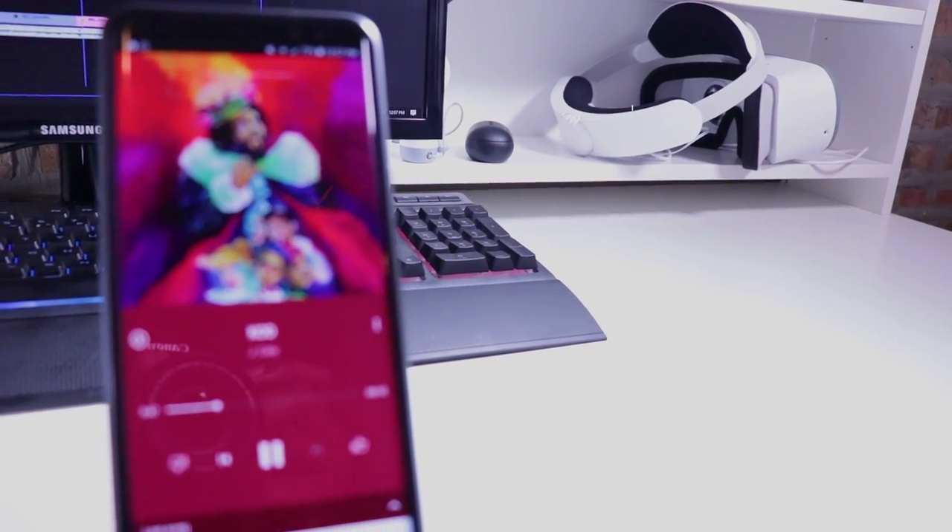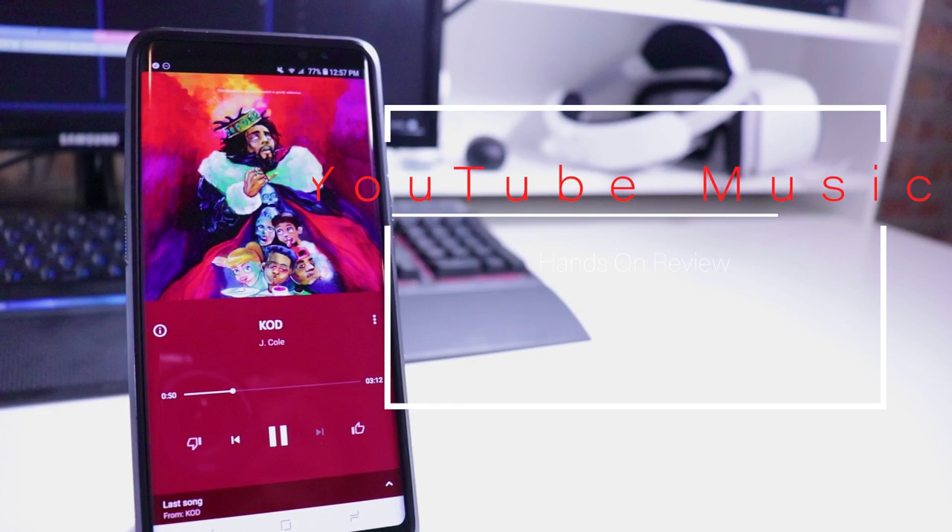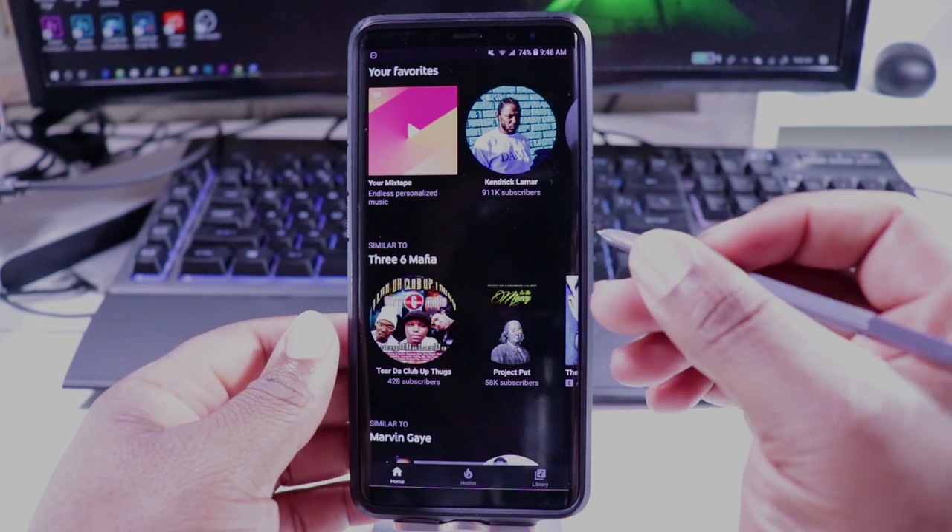Yo, what's up everybody, it's your boy Sean B. Nice, back again with some more heat. Today we're doing a hands-on look with the new YouTube Music app to see if it's a worthy successor to the Google Play Music app. Let's go.